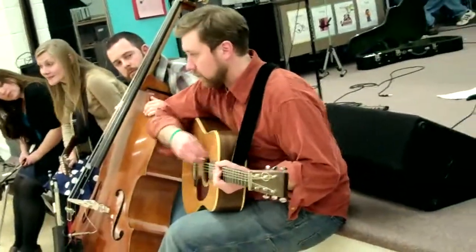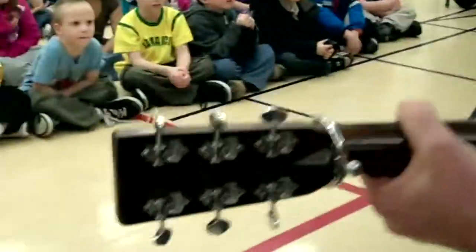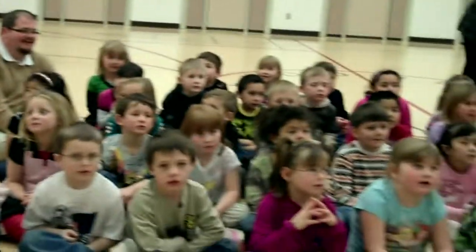All the sound goes in off the strings and comes out to you. So I just strum it like that and you can hear it and I don't need anything else except the guitar. What's that called one more time? The acoustic guitar. Can you say that? Acoustic. Yeah.